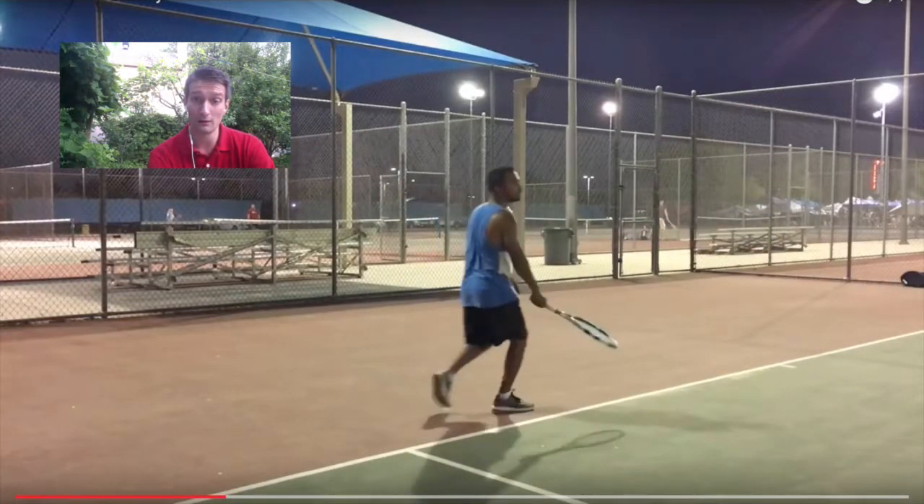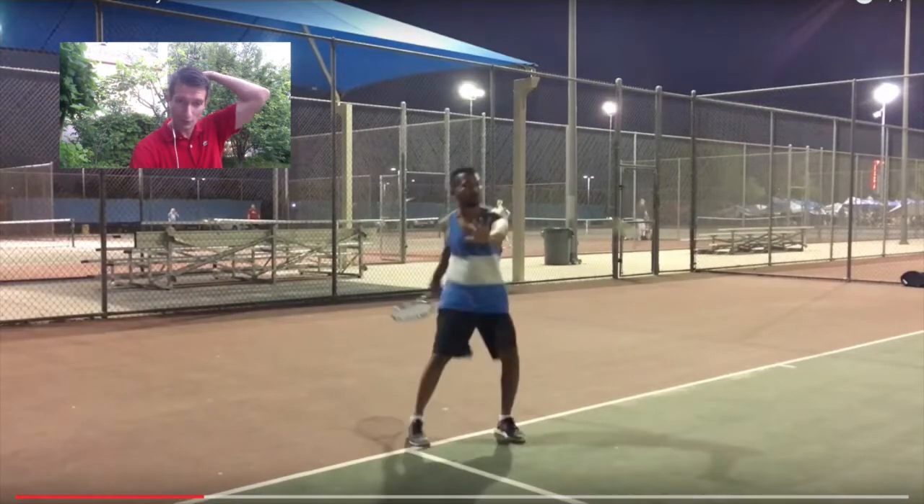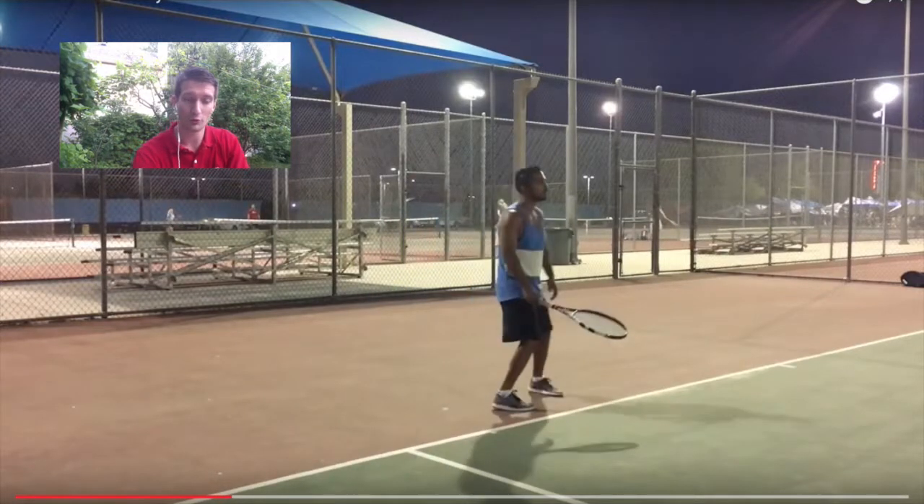See, that's high — you're hitting it high. And another thing that's happening is you're falling back. Your weight should be going forward into the ball, but you're ending up with your weight behind you. Falling back leads to a defensive shot, so you don't want that. You always want to go forward.